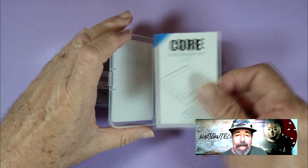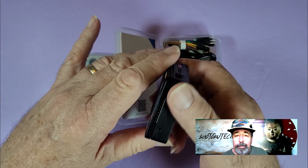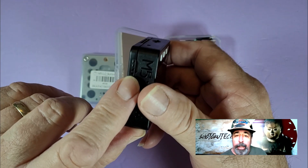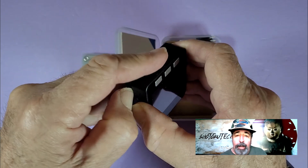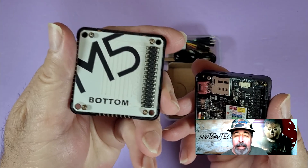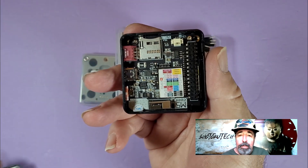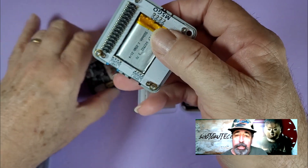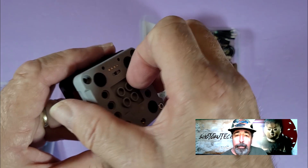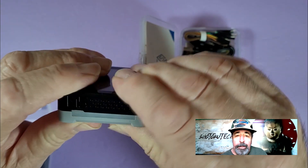Let's see how to attach this M5Go bottom to the M5Stack Core. Look for the notch on the side of the core where you can use your thumbnail to pry the M5 Bottom off. You are going to want to keep the M5 Bottom because it is a battery and it has those pin ports — you could use it as a spare if one of your core units needs a battery. You see the connector here? You just line that up with the M5Go bottom and press them together.